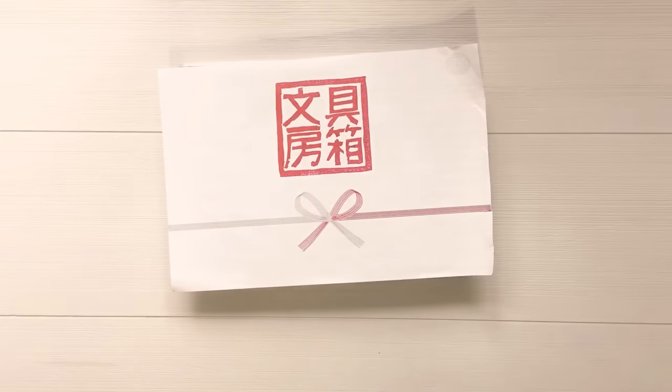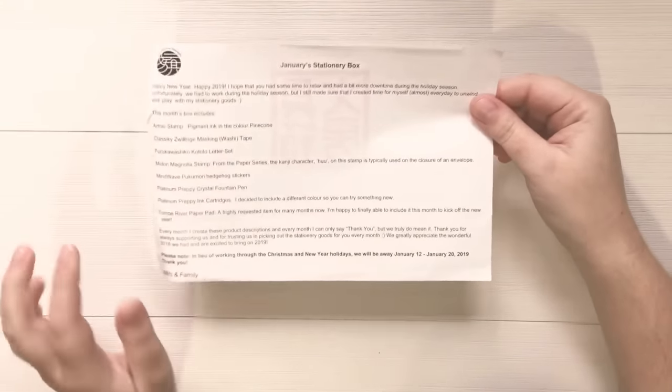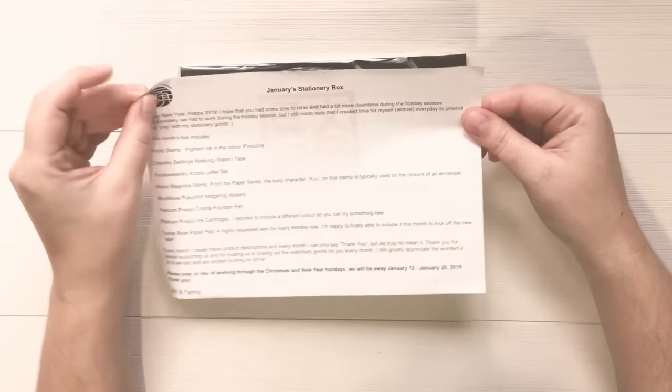Hello everybody! In this video I am going to be unboxing the January stationery selection box and I will be showing you how to use a lot of these items and how to get everything set up for the month.